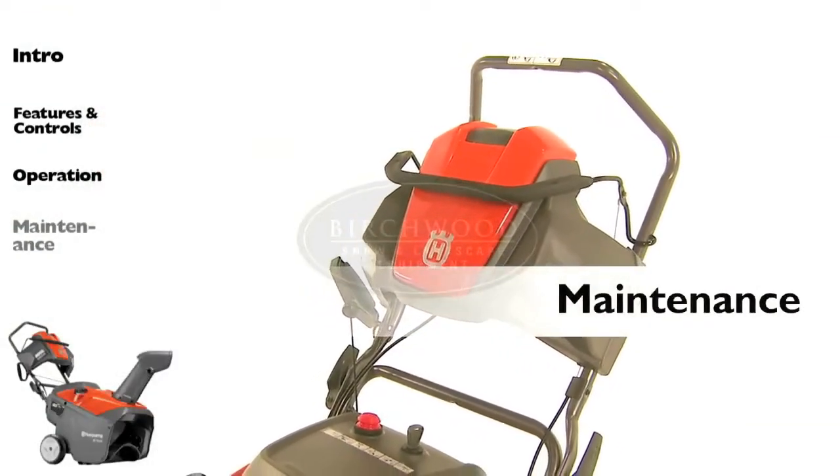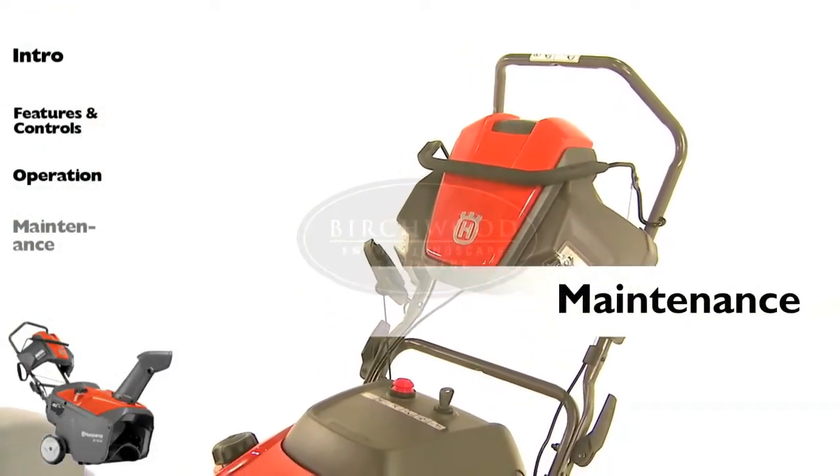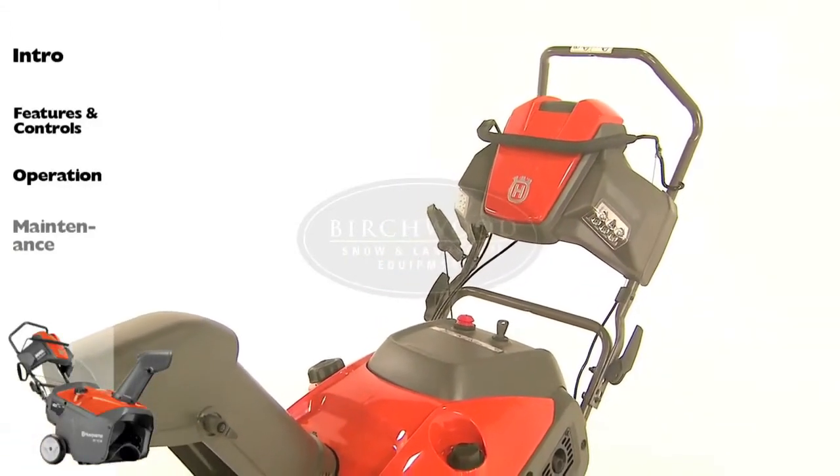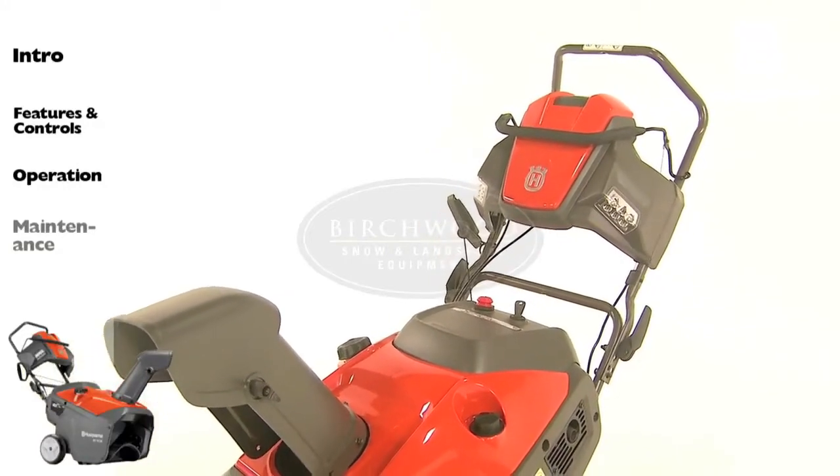The warranty on your snow thrower does not cover items that have been subjected to operator abuse or negligence. To receive full value from the warranty, you should maintain your snow thrower as instructed in your owner's manual.